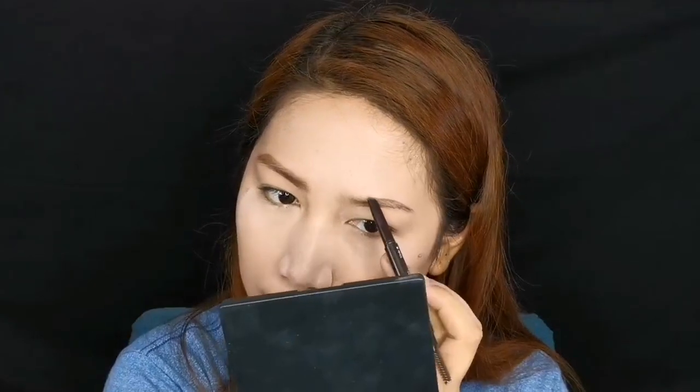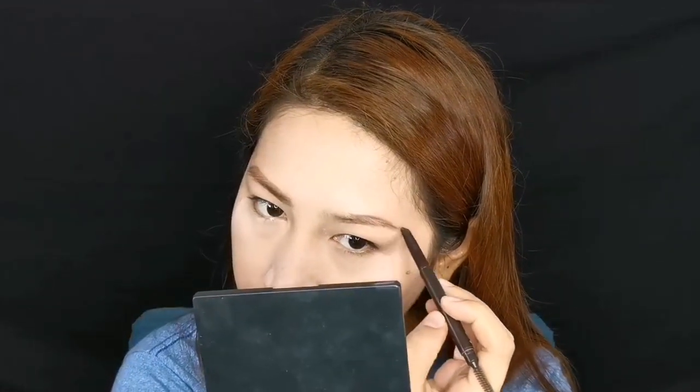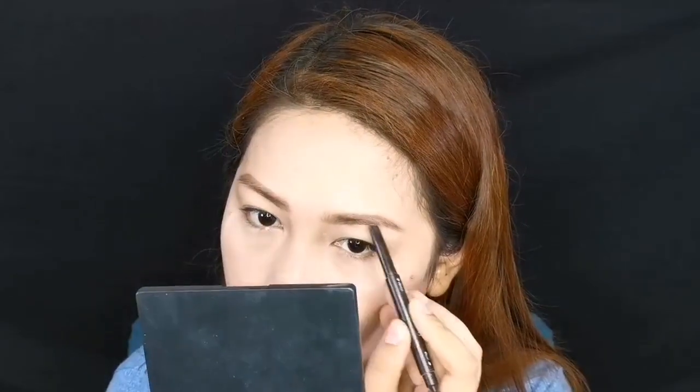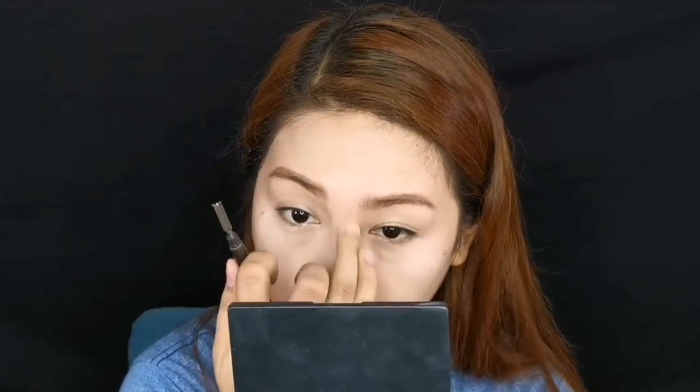Draw the tail, start with the outer thirds, then fill in, and then brush. Titingin ka lagi sa salamin ng medyo malayo para malaman mo kung pantay ba sila o hindi. Fill in yung mga gaps in between. And that's our natural looking eyebrows — let's proceed with eyeshadow.